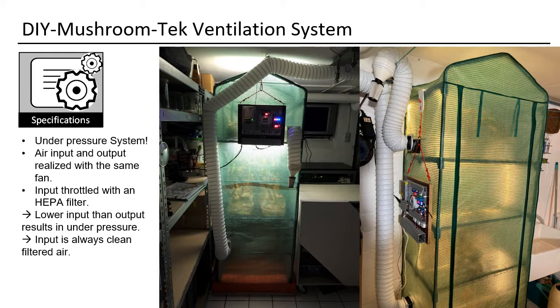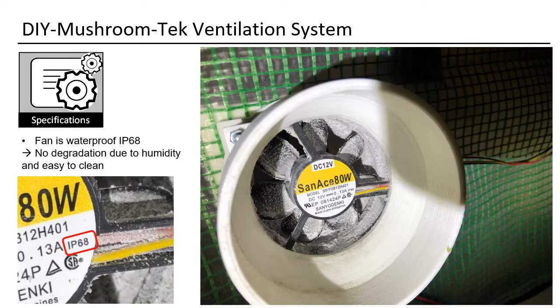As we will use the same waterproof fan for intake and for exhaust air, the airflow volume should be the same. But then we will throttle the input air with a HEPA filter, which serves the extra purpose of keeping out contamination from our mushrooms. The fan is waterproof and with IP68 rating, it will also run underwater. This is the only cheap and easily sourced fan that is available.